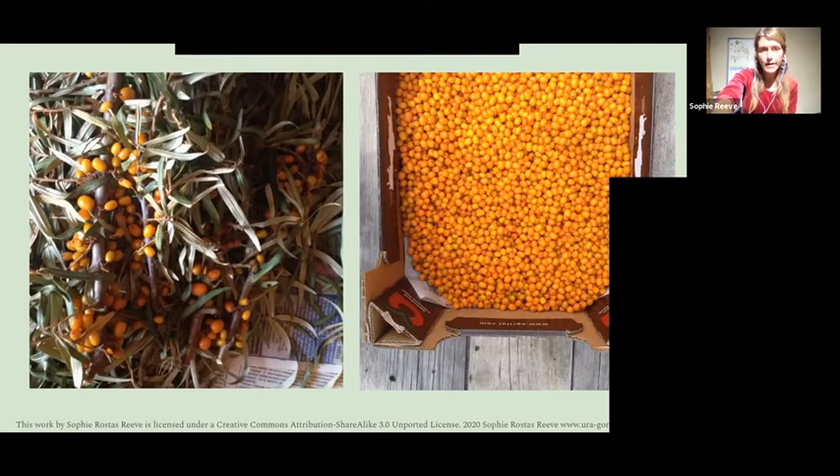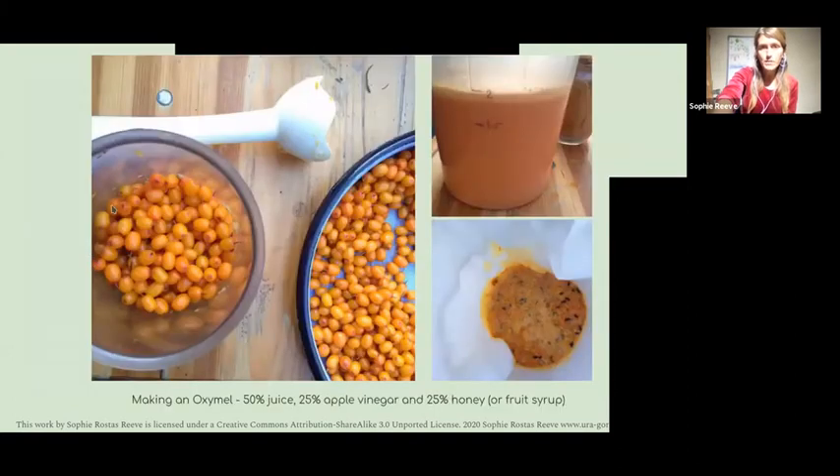Obviously they contain vitamin C because of the sourness. They've also got a lot of bioflavonoids, and interestingly a good mix of all the different omegas, which is really unusual for a fruit. There are a lot of edible and medicinal uses for the fruits. The leaves are also very medicinal, used in many preparations, and the bark and roots have medicinal uses too — it's a really nice multi-purpose tree.